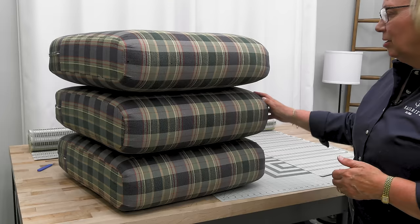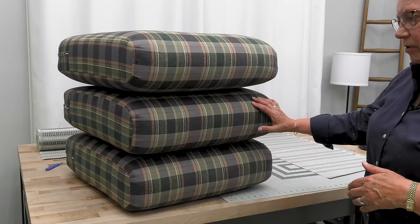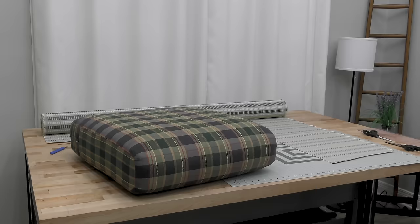We'll be disassembling our old cushion to make a pattern for the new cushion fabric. You can see all three cushions are the same size, so I only need to take one apart to make all three of them.